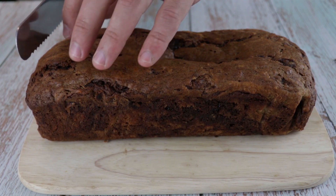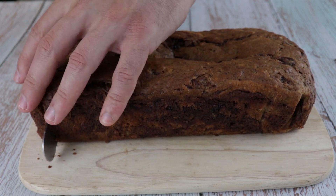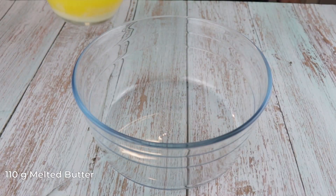Today we are going to make the most delicious banana bread. Why is it so delicious? Because we are going to make it with Nutella. Banana bread itself tastes amazing, but when you add some Nutella to it, it takes it to another level, so let's start.